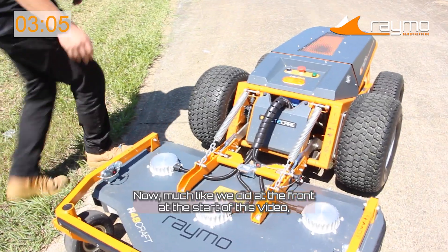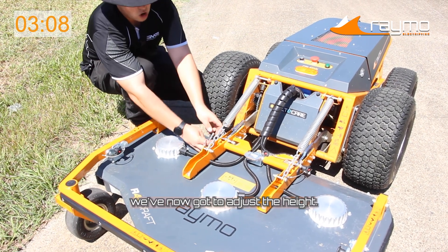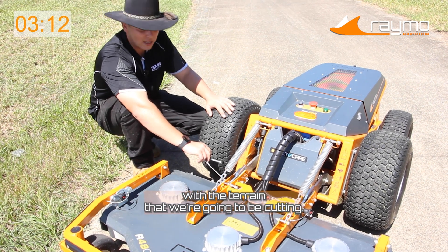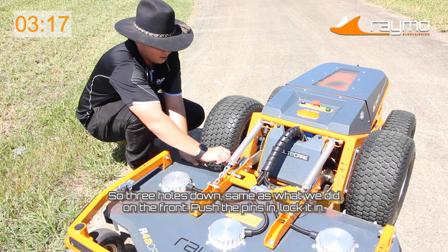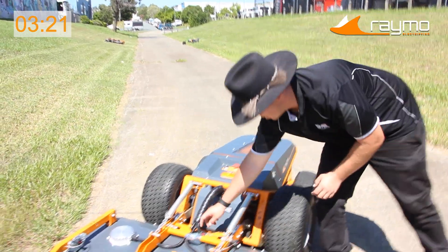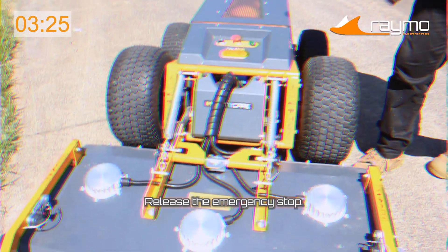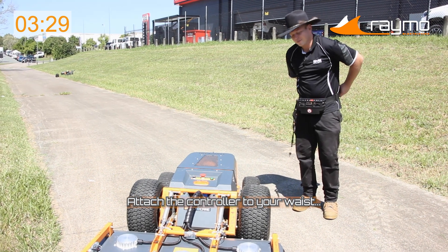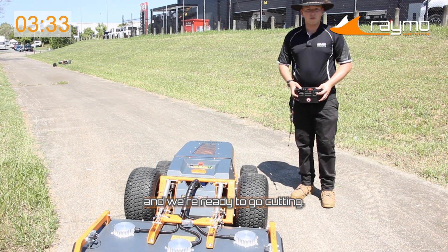Lower the deck down. Much like we did at the front at the start of this video, we've now got to adjust the height. We opted for 80mm, just because we don't want to go too low with the vegetation we're going to be cutting. So three holes down, same as what we did on the front. Push the pins in and lock it in. Release the emergency stop and attach the controller to your waist. And we're ready to go cutting.